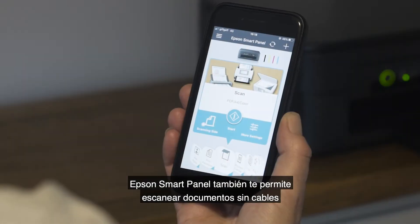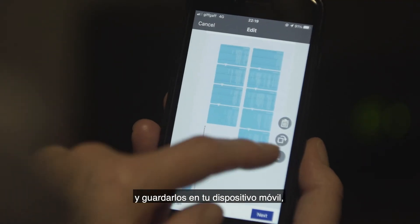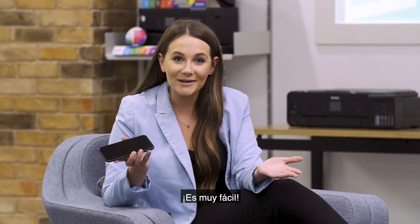Epson Smart Panel also allows you to scan documents wirelessly and save them to your mobile device, email them, or upload them to the cloud. You can even use your mobile device as a scanner. How easy is that?